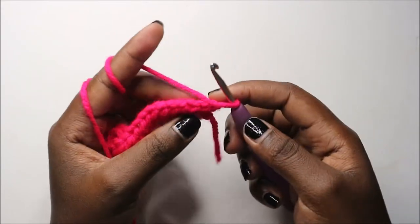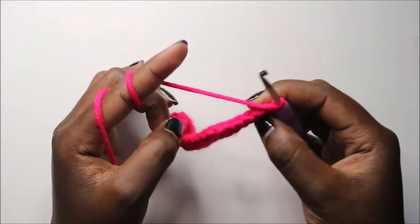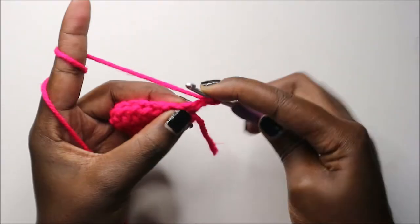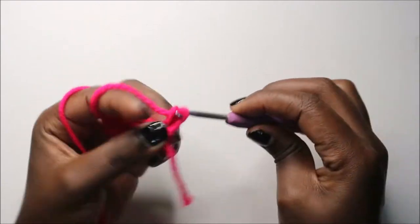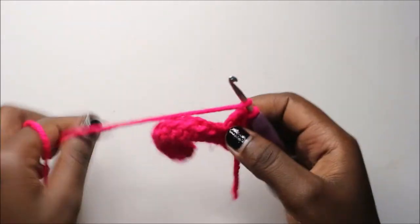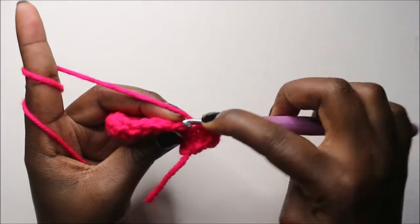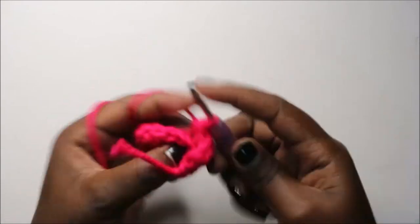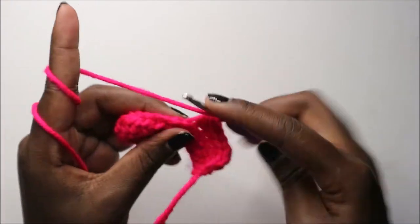Now when we turn — when you do half double crochet, we have two loops: the front loop and the back loop. From this row onwards, we're going to do half double crochet in the back loops only. So do half double crochet in the first stitch in the back loop only, all the way across.